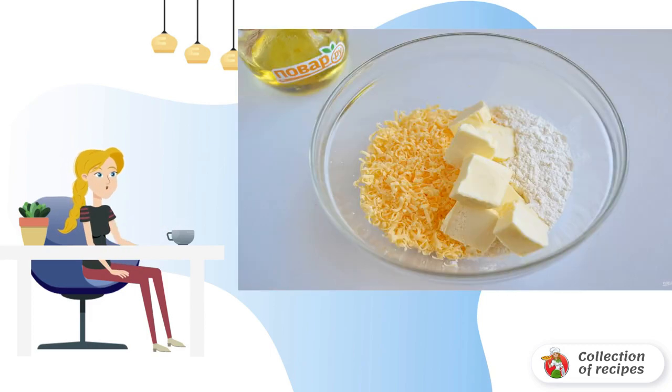Add salt. Step 3: prepare the streusel. Combine flour, grated cheese, and cold butter. Grind everything well into fine crumbs, and put it in the freezer for 5-7 minutes.